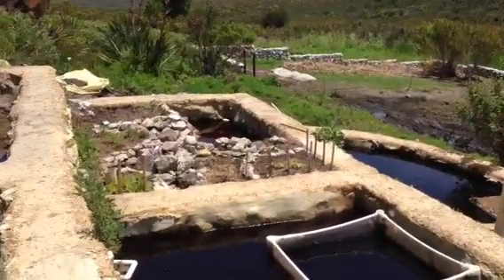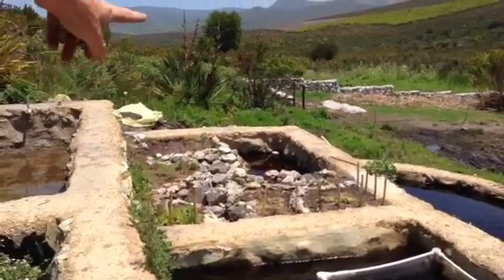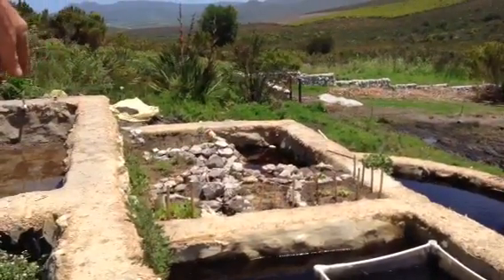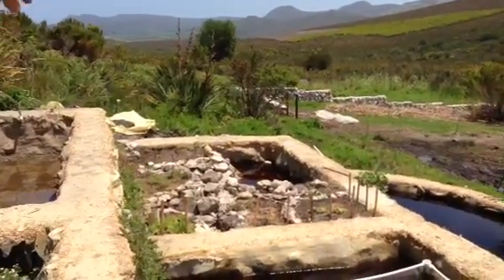It's starting to establish another garden you can see down there, which is starting to do really well. There's a lot of strawberries, a lot of sweet potatoes, lettuce, tomatoes. There's a lot of amaranth in there as well and cucumbers.